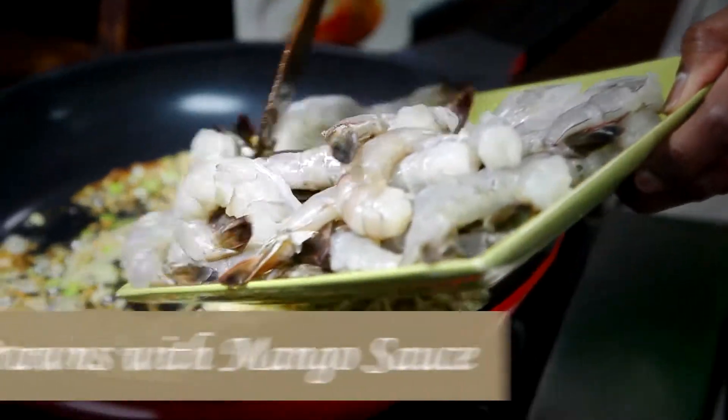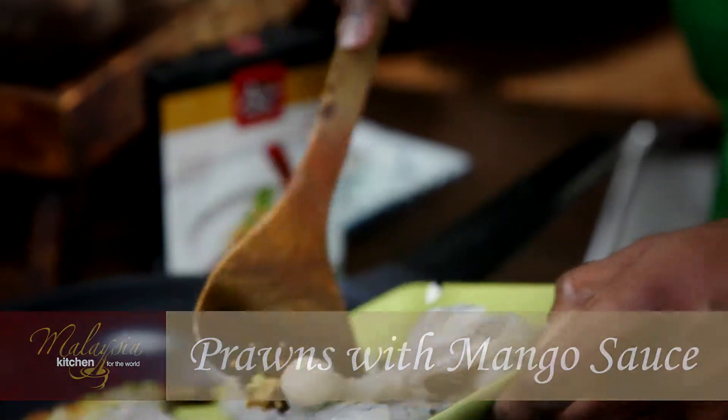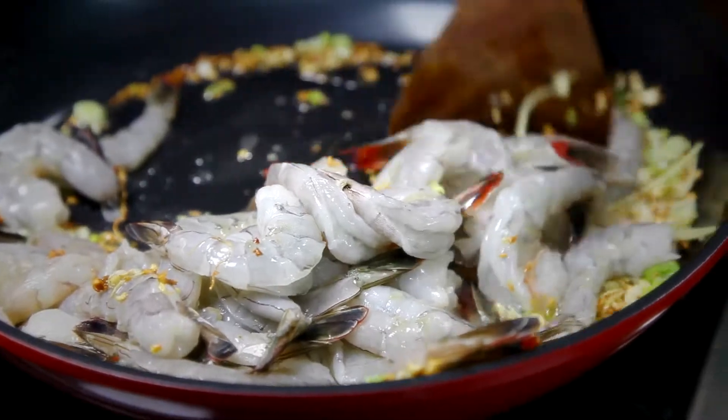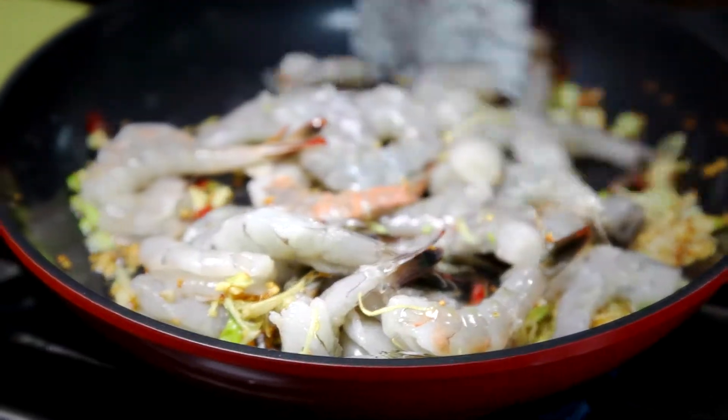One of my favorite things to cook is stir-fry prawns with mango sauce. Add the prawns and toss with ginger, garlic, and spring onions, mixing all those flavors so they come together beautifully. You want the prawns to caramelize with the garlic and ginger.